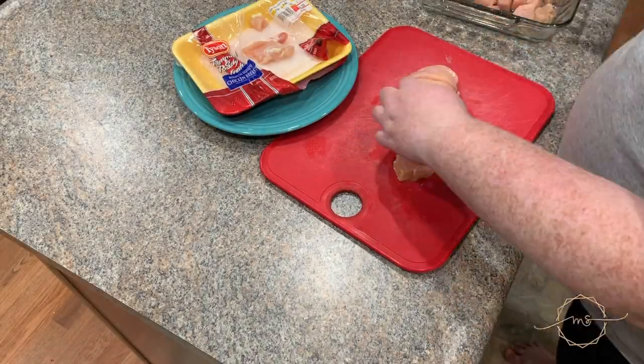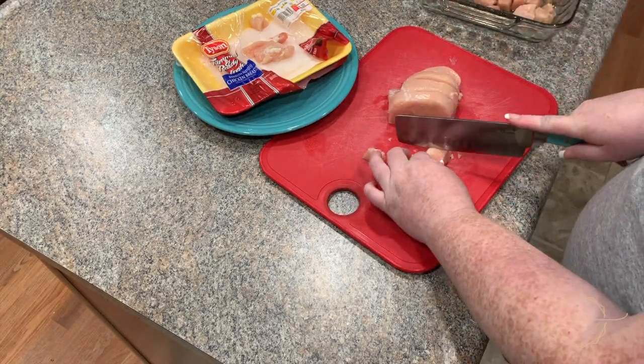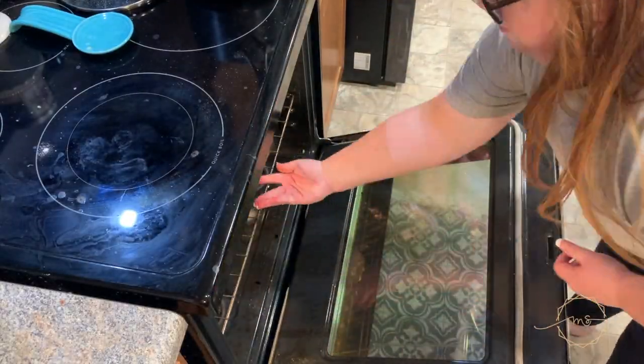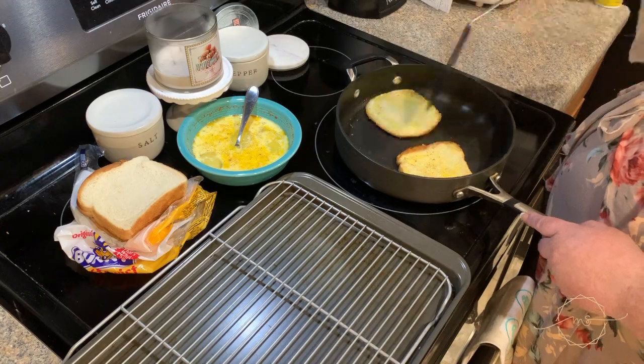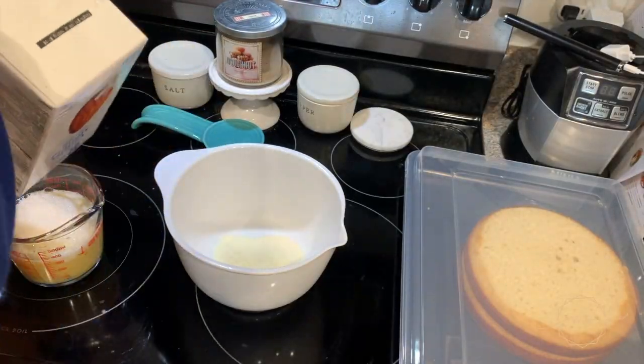Hey guys, welcome back to my channel, or welcome if you're new here. My name is Melissa. I am a stay-at-home mom to an almost two-year-old little boy and I'm pregnant with my second baby, due in about three weeks. Today's video is a bunch of recipes that you can probably make from things you can already find in your pantry, fridge, or freezer.